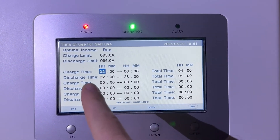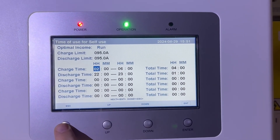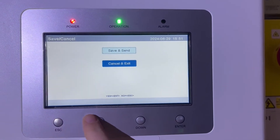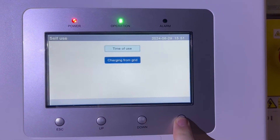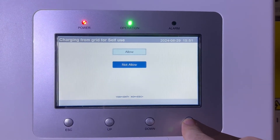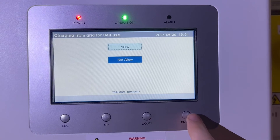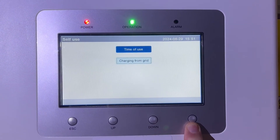I've set just one charge and one discharge timer. When you press Escape it will ask you to save and send — since I've made no changes here I'll cancel and exit. The next menu is Charging from Grid: make sure Allow is highlighted in light blue and select Allow, so you'll be able to charge from the grid.